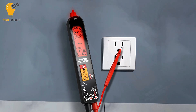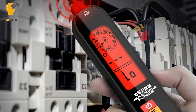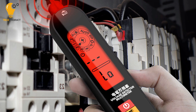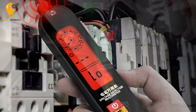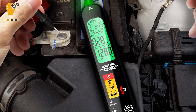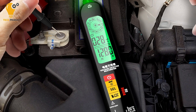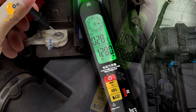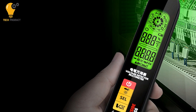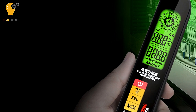With enhanced anti-burn safety measures, you can test with confidence, knowing that you're protected from potential hazards. Temperature measurement capabilities are a key feature, allowing you to accurately measure temperatures ranging from -50 to 999 degrees. Whether you're working in industrial settings or simply checking ambient room temperature, this multimeter has you covered with precision at your fingertips.